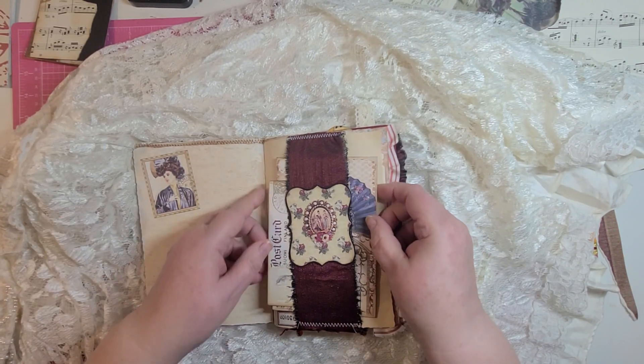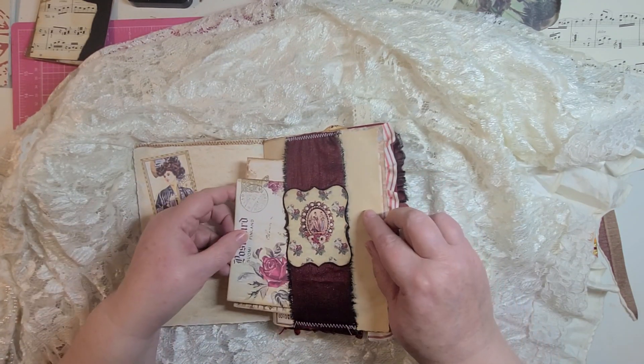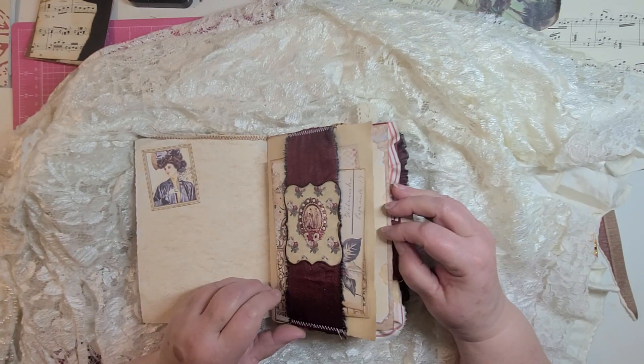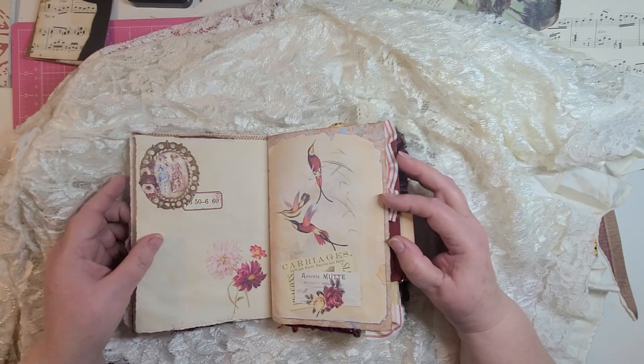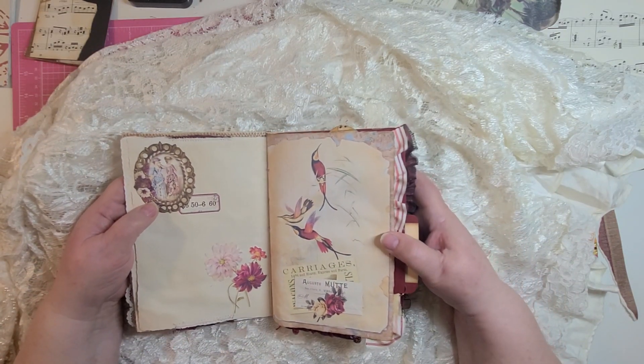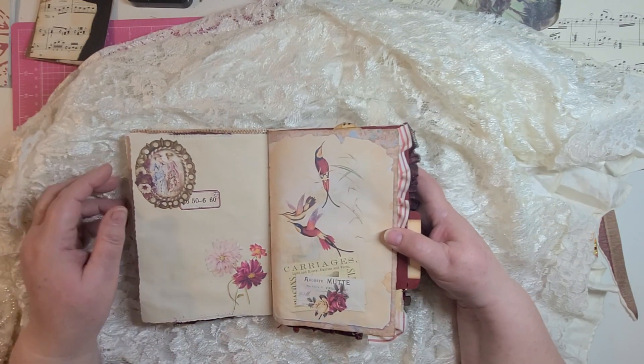Here's a belly band made with some of the fabric I used throughout, and a couple of journaling cards in there. I tried to keep all my embellishments in the burgundy to pink group.